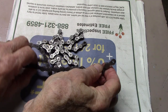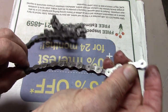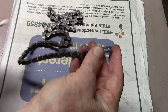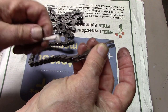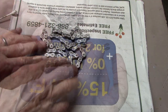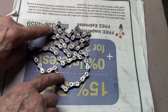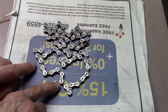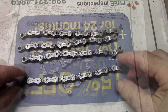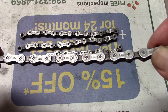We have removed this worn chain from one of my bikes and as you can see, it's full of a lot of dirt and grime. Since it's worn, we're going to break this chain up into four different pieces to take a look at how the degreasers we're going to test work. Now we have our four sections — again, really dirty and grimy.